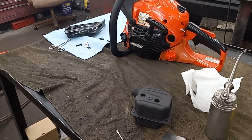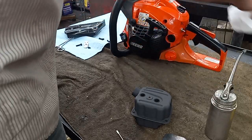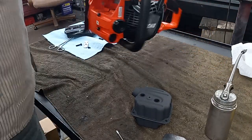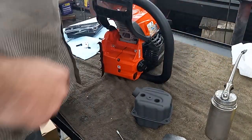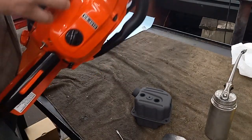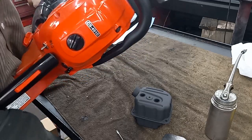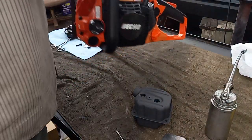Hey guys, how's it going? Still working on this. Got it all together. This still has the assembly oil in it, but it's got tremendous amounts of compression.